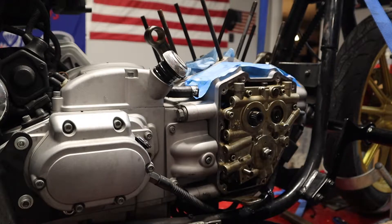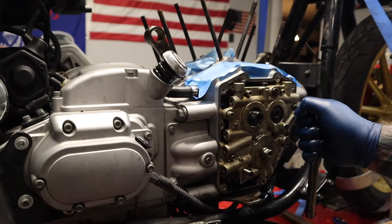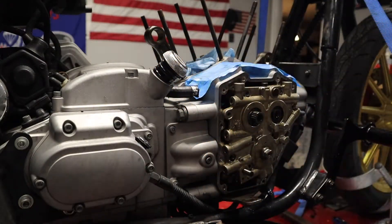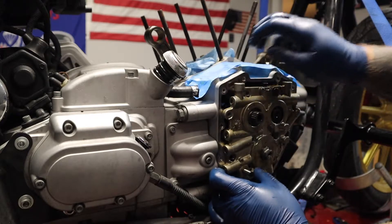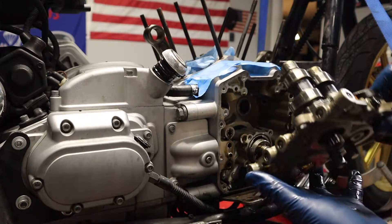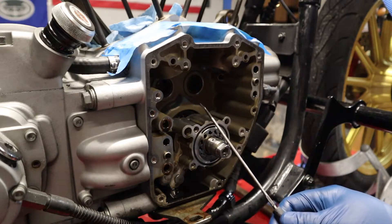Using a crisscross pattern to loosen and remove the remaining six Allen bolts securing the cam plate. There's my cam plate map for all my bolts. And I think we just pop this off now. Okay, so there's the cam plate with the cams. As you can see, the cam plate is off. The cams are out because they're attached to the cam plate.